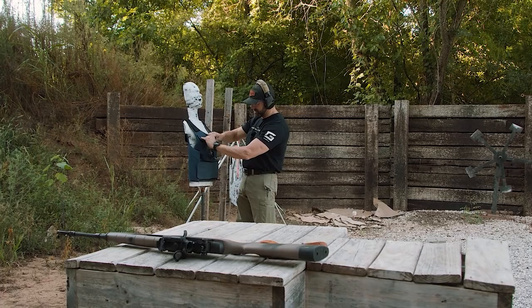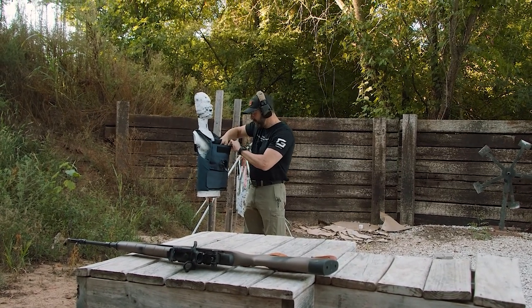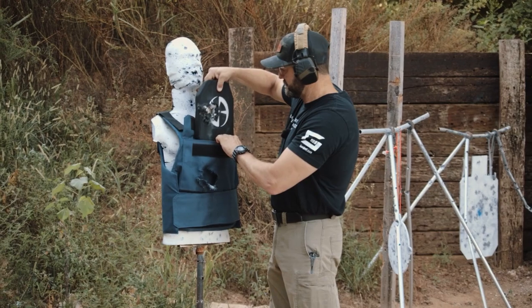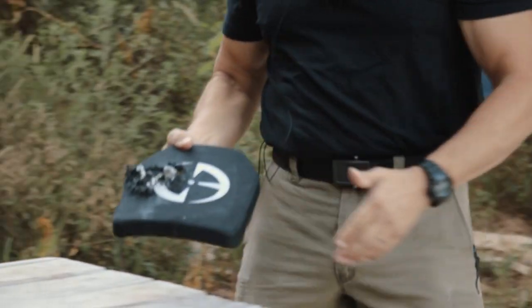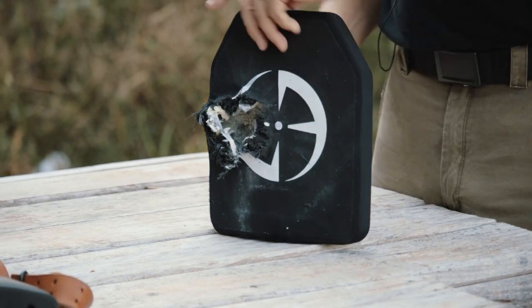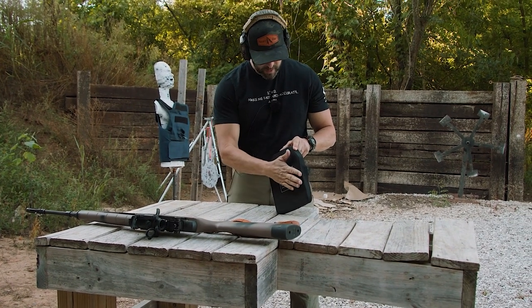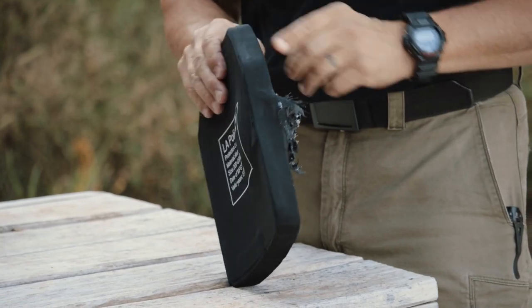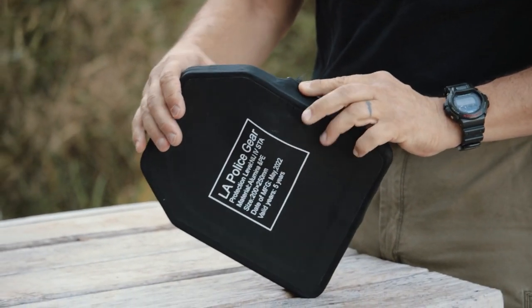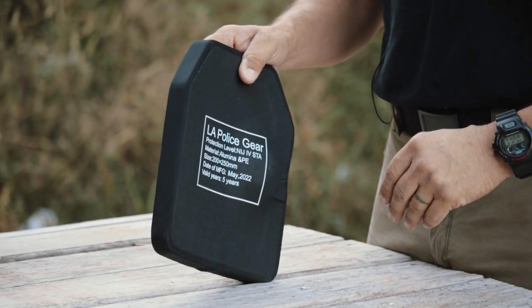First hit - let's take a look at the plate itself. We got a stoppage. As you might expect, there is some deformation to the back of the plate, but nothing got through. I'll put her back in and see how many more it can take.